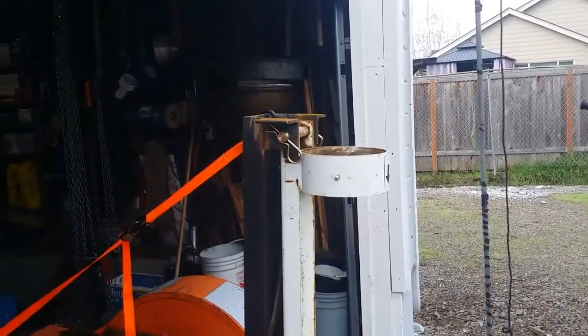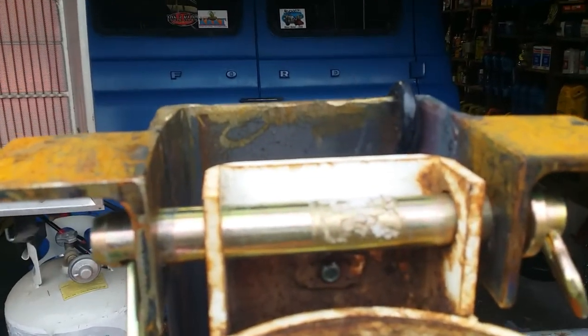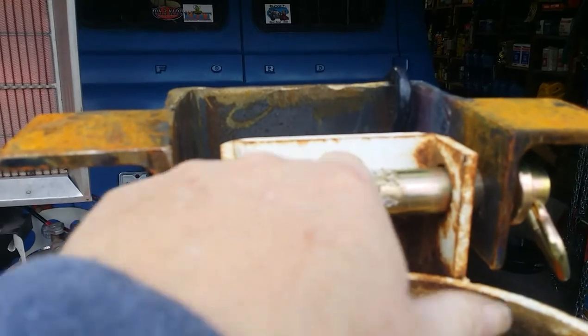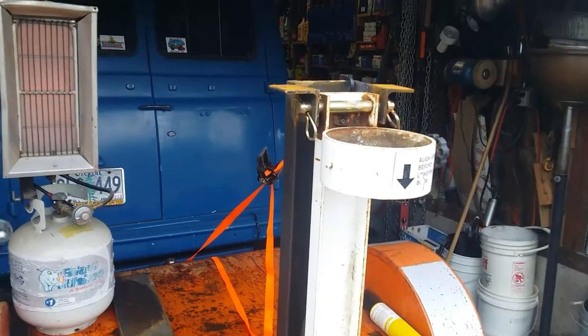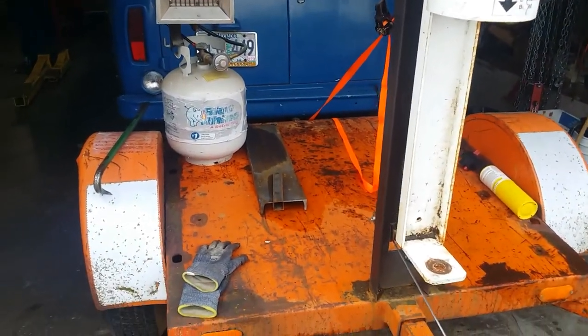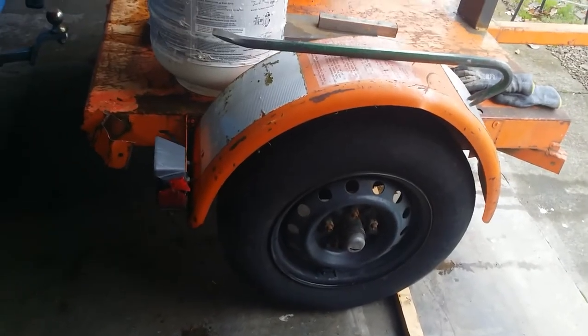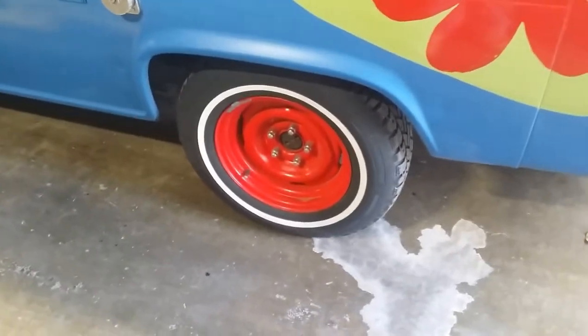I want to get all this stuff done before I put the tower on it. I need to cut a half moon out of that too, so that when the tower lays down it lays down — the tower pull is going to be just above this pin. I looked these tires over a little bit and they're weather checked and they're old. I pulled one off just to verify — that's five on four and a half, and they're 14 inch, which oddly enough is exactly what I'm running on the Scooby Van.